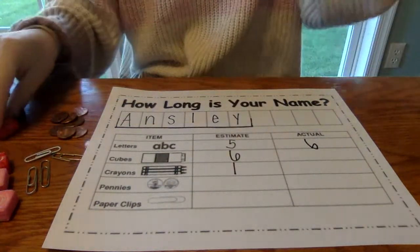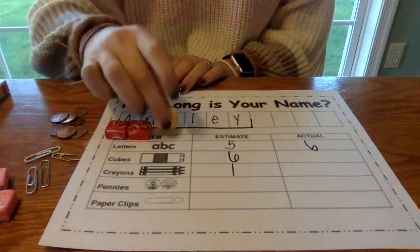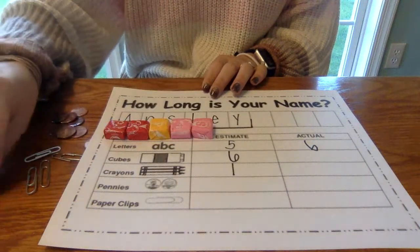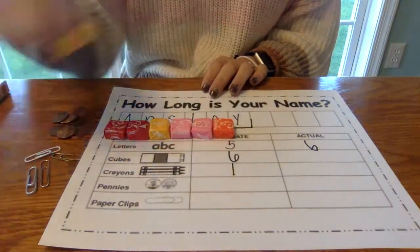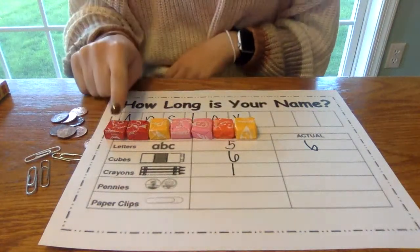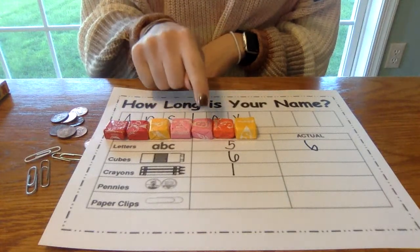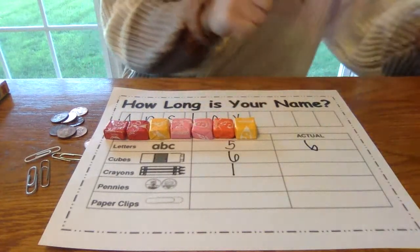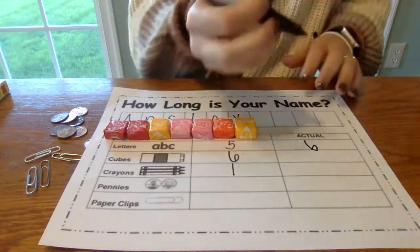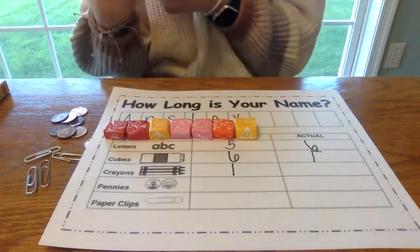Now we're going to measure with starbursts to see how many starbursts it takes to fill out Miss Ansley's name. My boxes are filled — let's count them. One, two, three, four, five, six, seven. So I'm going to write the number seven here in that box.